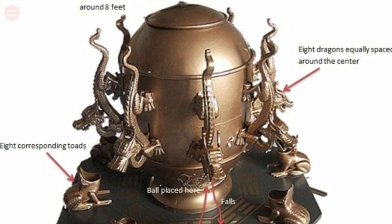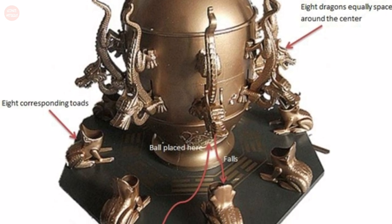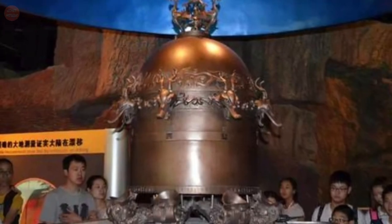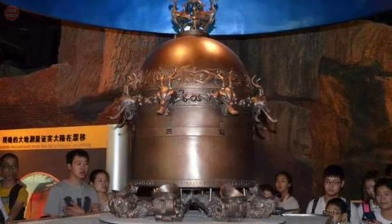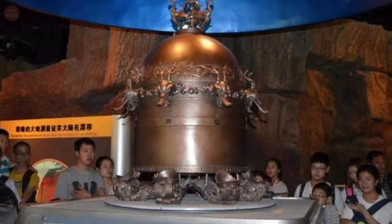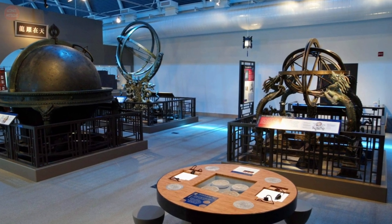The sound of the ball striking one of the eight toads would alert observers to the earthquake and give a rough indication of the earthquake's direction of origin. Zhang's seismometer was eventually lost to history, but replicas exist, including one in the Museum of Chinese History in Beijing and another at the Chabot Space and Science Center in Oakland, California.